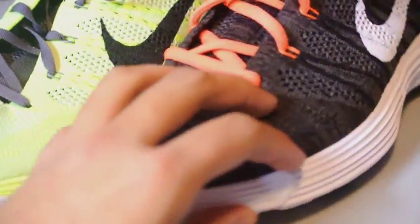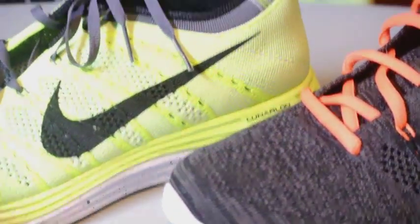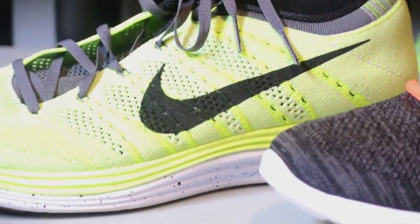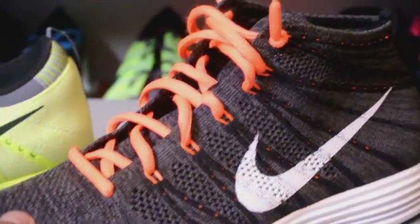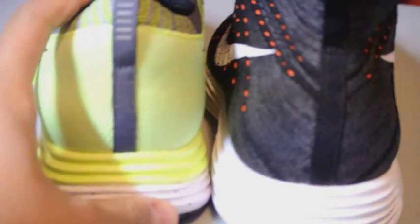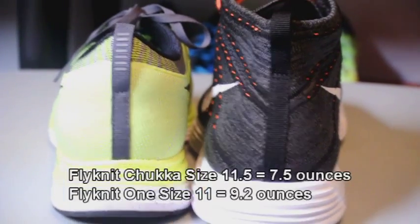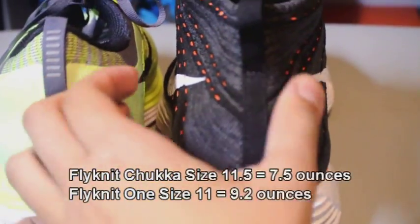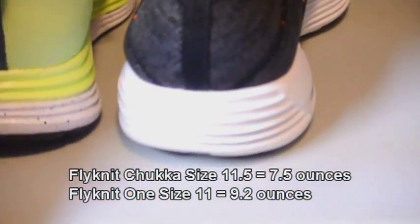Of course it comes in a black and brown box rather than an orange box. The upper is basically the same on the side — it's like a mid-cut Flyknit One with Lunarlon. For some reason I don't know why, but the Lunar Ones feel a lot heavier than the Flyknit Chukka. I went and measured the differences: my size 11 Lunar One ended up at 9.17 ounces, and the Flyknit Chukka at size 11.5 ended up at 7.5 ounces.